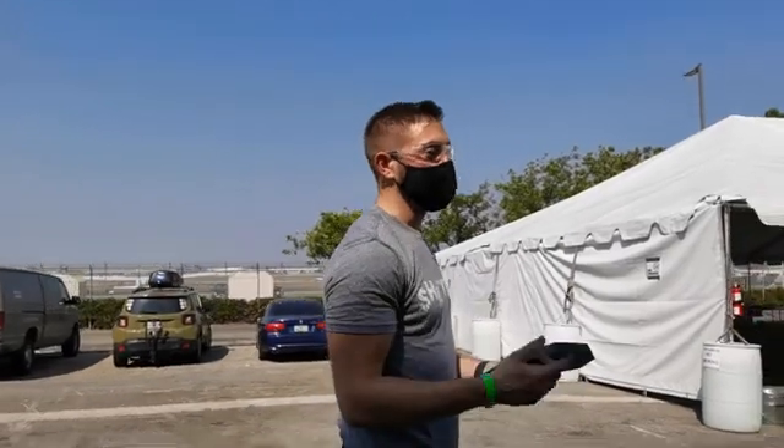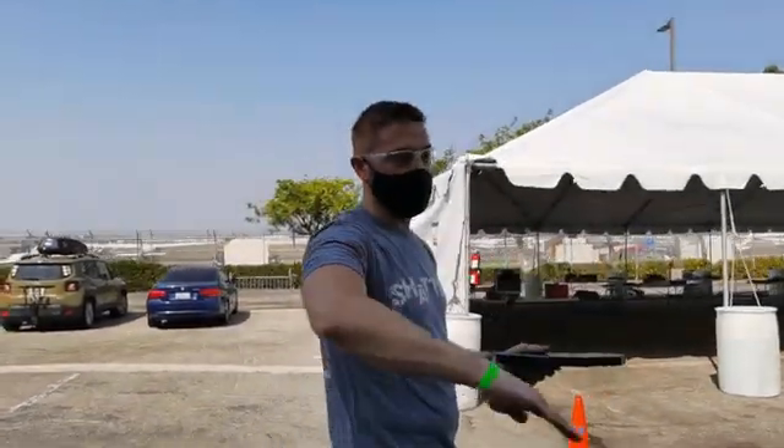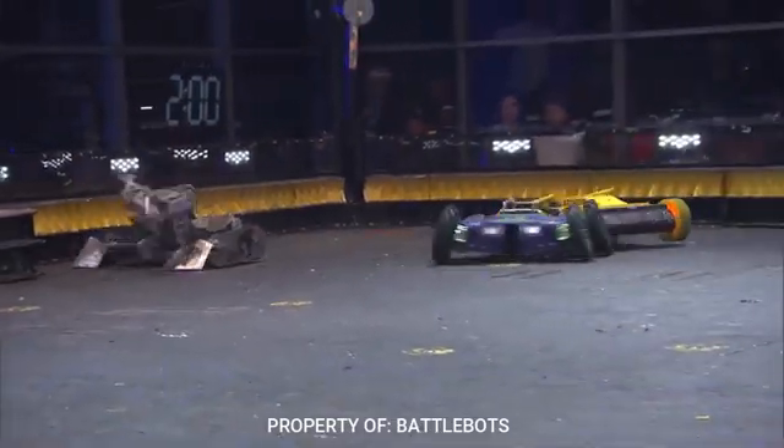So our first fight is against Ghost Raptor. They have a spinning blade, but it's actually articulated so it can tilt up or down depending on where they want to hit us. One of the risks with facing them is if they hit us too high on the rails that support the hammer.